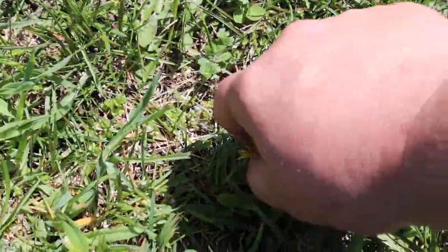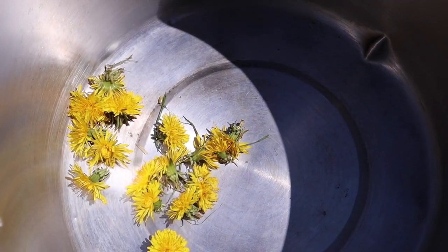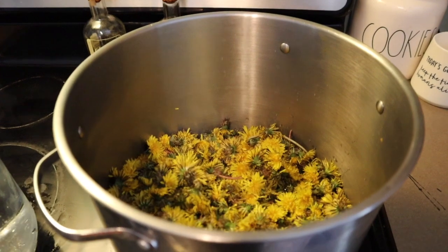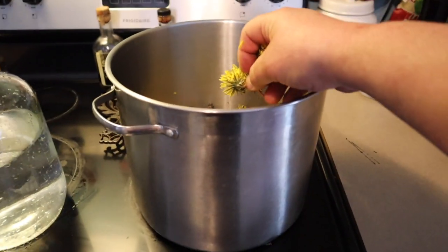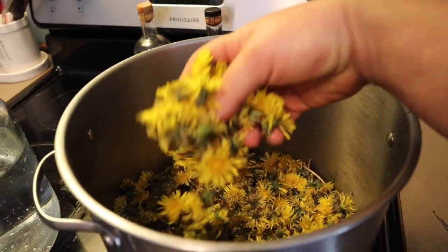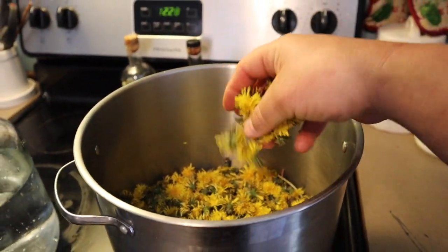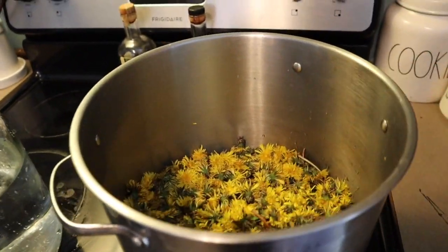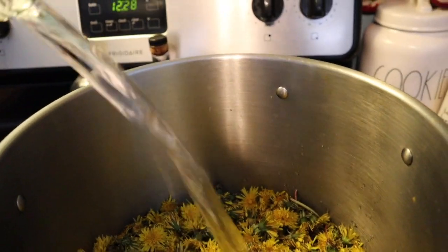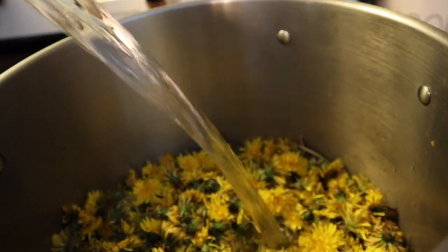Just keep picking, get as many as you can — more is better. The more you get, the more it tastes like dandelion. We picked our dandelions; the more the merrier. Got my stainless steel pot here. It's just like brewing tea — the more tea leaves, the stronger it's gonna taste. I'm doing three gallons, so I'll pour three gallons of water in, bring it to a boil, and then let it sit for at least two hours — the longer the better, but try not to go over eight to twelve hours.